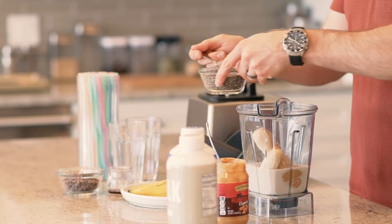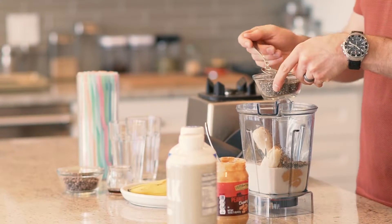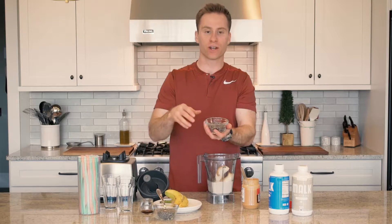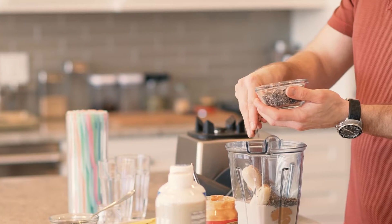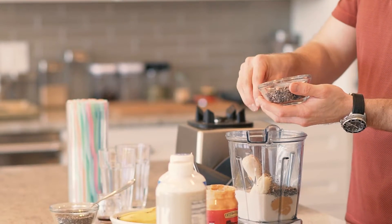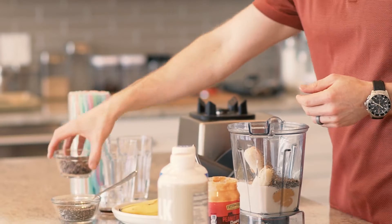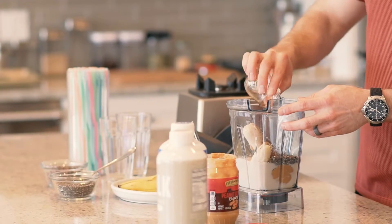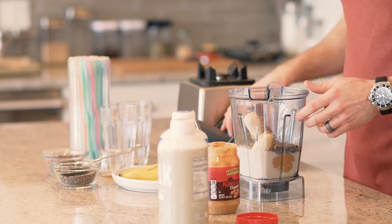One tablespoon of chia seeds, maybe a little bit more for a little thickener. And then my secret ingredient is cacao nibs. I got maybe a little less than one tablespoon. I'm going to put them in here — a little chocolate flavor, high magnesium. Vanilla extract, one fourth teaspoon.